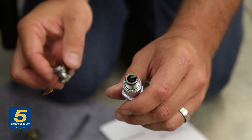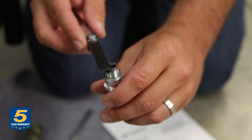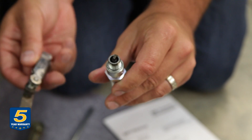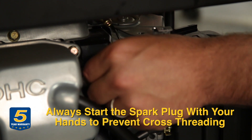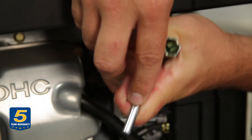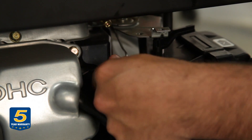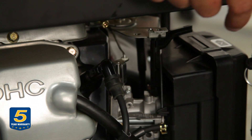Read your owner's manual to look at the recommended gap size. So this one's ready to go. I always recommend you get the spark plug started with your hands, because it's a lot less likely to cross-thread. Now we put the spark plug boot back on — it just clips right in there.